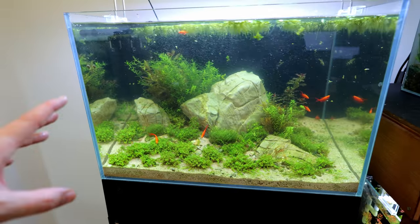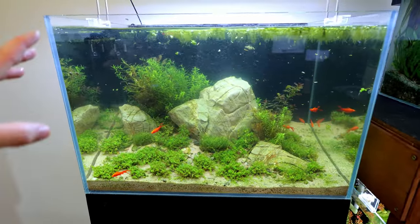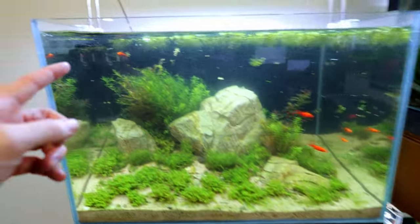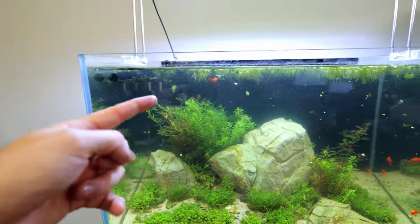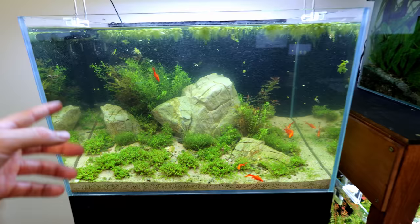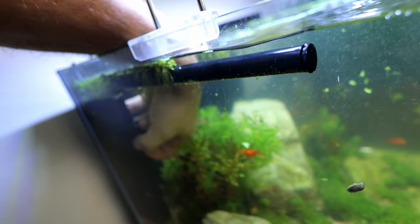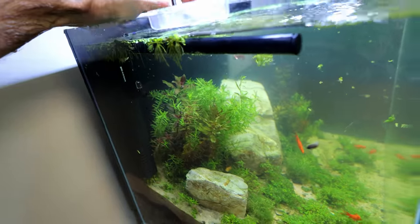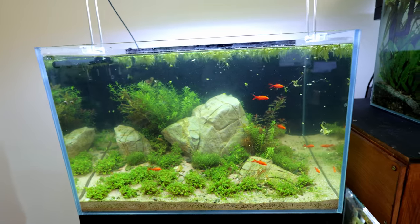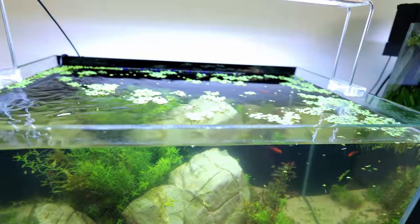I left the flow on high for a little bit just to suck up some of the waste, but I'm going to turn it down because that's way too hard. The fish seem to be really enjoying swimming in the flow — one up here looks like it's dancing in it — but I think the plants might suffer. Best to turn it down to the lowest setting. That's still fast but not crazy fast. Those surface plants are probably not going to like it either.